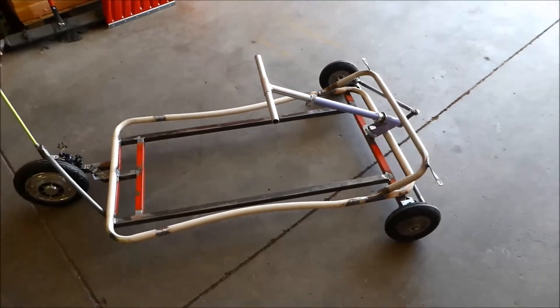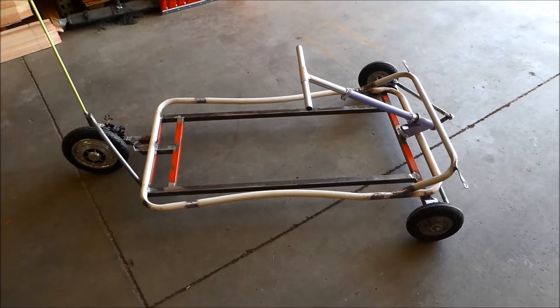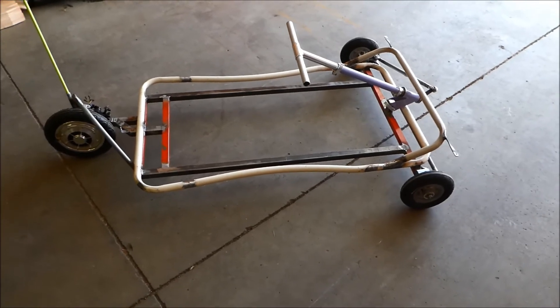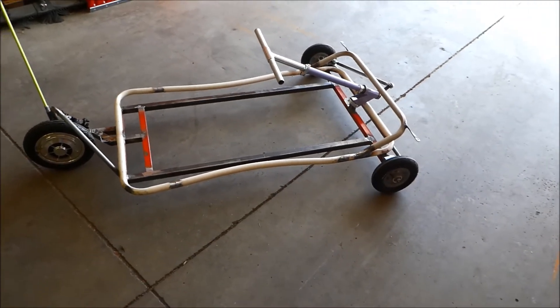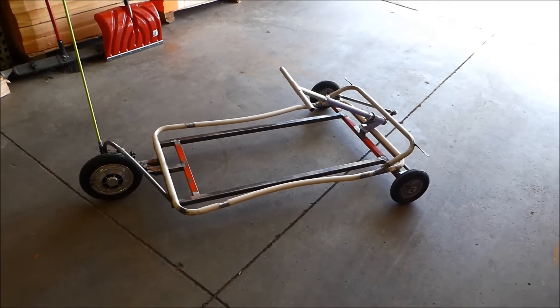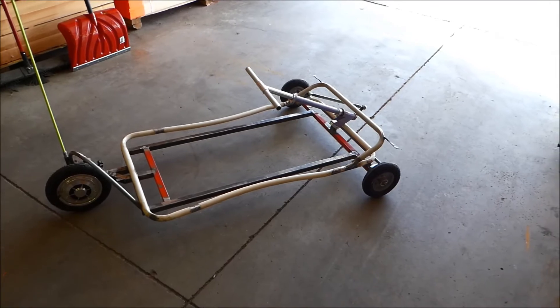Right now I'm about to prepare the frame and paint it. I'm thinking I was going to paint it the same color as my daughter's previous car — it was bright yellow, because the car had to be visible from a far distance. If you guys have any ideas what color I should paint it, let me know in the comments, I would really appreciate it.